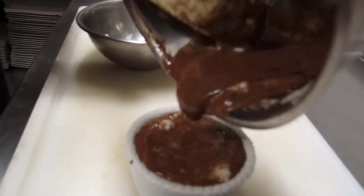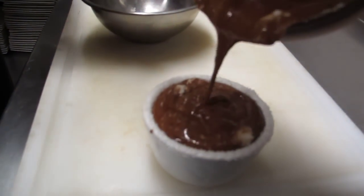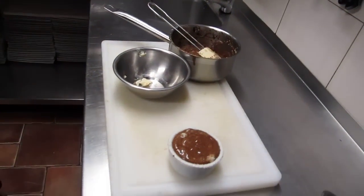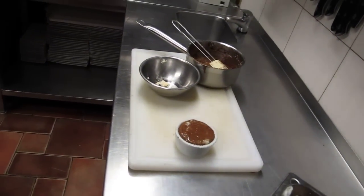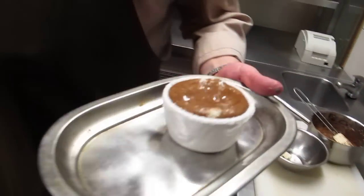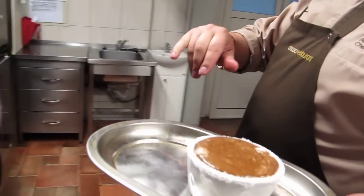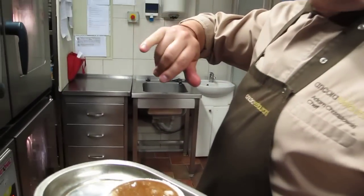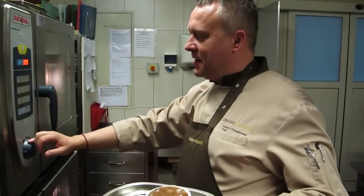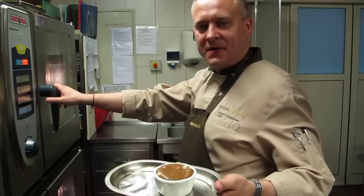Now we can go to the oven. We will bake it without flour, at 190 degrees for 14 minutes.